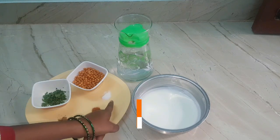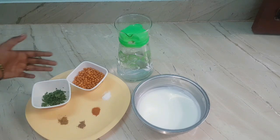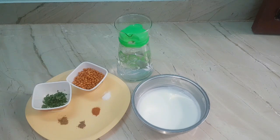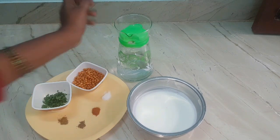The ingredients: quarter teaspoon of salt, quarter teaspoon of red chili powder, quarter teaspoon of amchur or mango powder — it's optional. Half teaspoon of cumin or jeera powder. Viewers, please don't skip this jeera powder, it gives a nice taste to this recipe. Half cup of fresh boondi without peanuts, one tablespoon of fresh and finely chopped coriander leaves, one cup of curd, and some water.